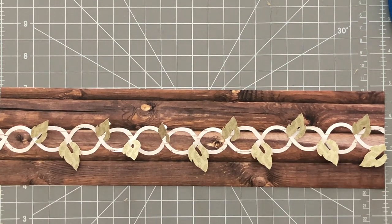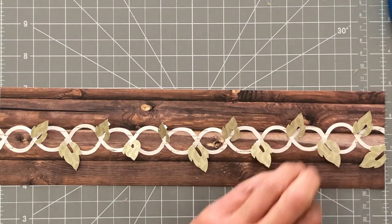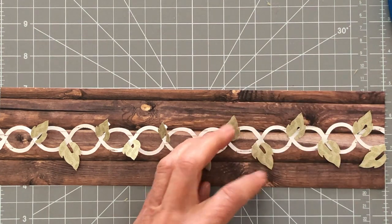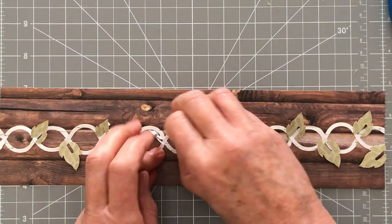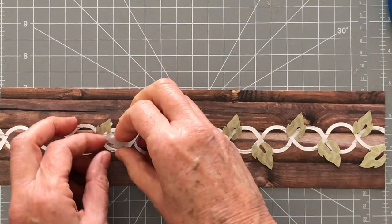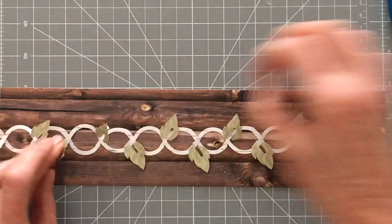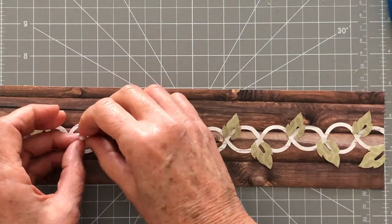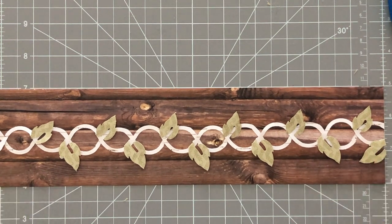I'm not going to fuss any more than that. Then I can just take the backing off the little foam squares I put on each of these leaves. You can see that it gives just a little bit of elevation, so the leaves will fall where they want to. There we've got our little vines ready.